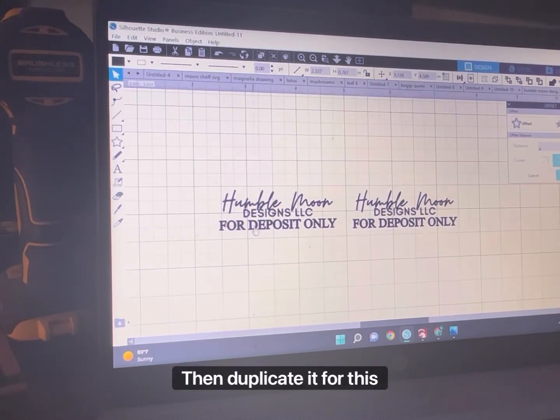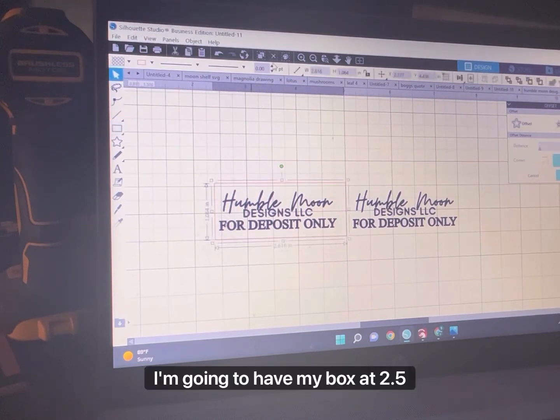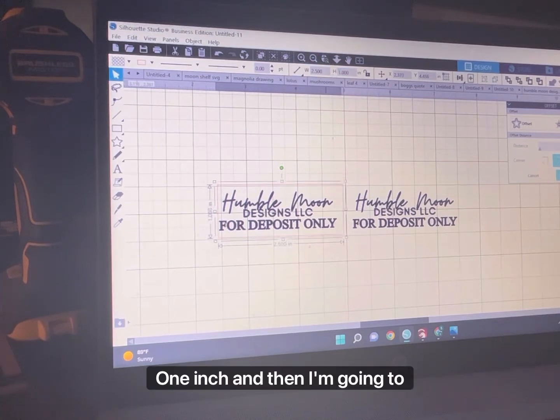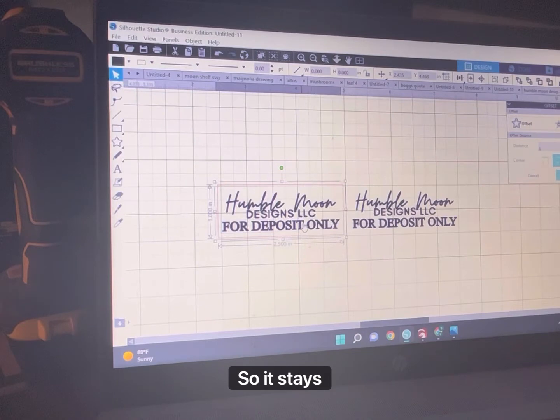Then duplicate it. For this one, we're going to put a box around it — this is going to be used for our mount. I'm going to have my box at 2.5 inches by 1 inch, and then I'm going to center it and group it so it stays put.